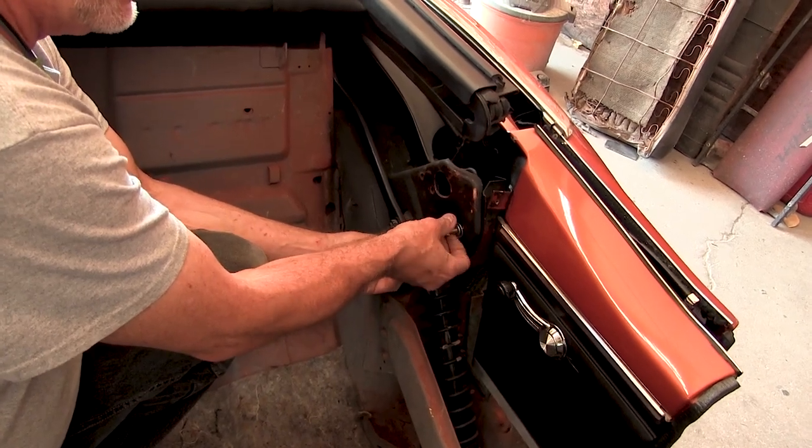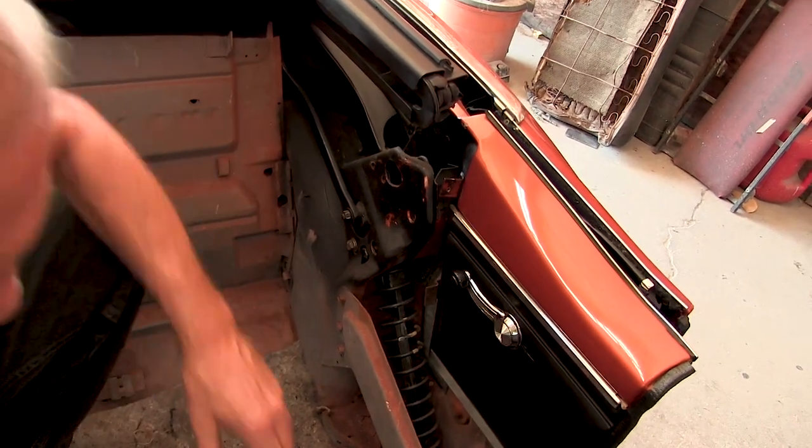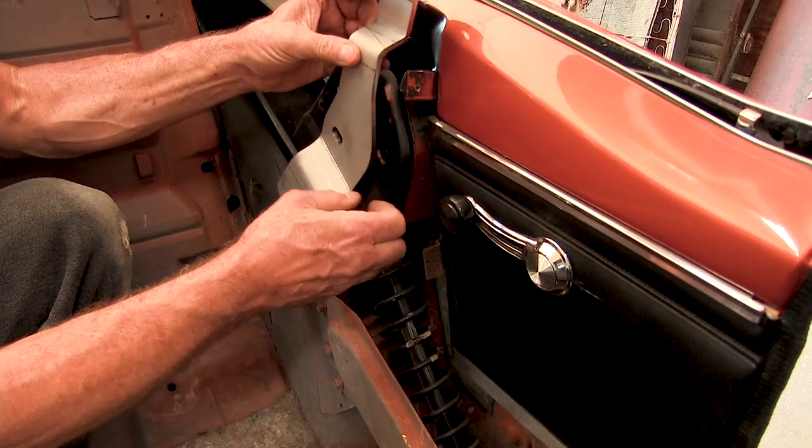Locate the existing bolts as shown here and after loosening, remove and lay aside. Take your driver's side bracket and new bolts and align them directly with the original holes from before.